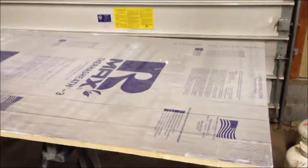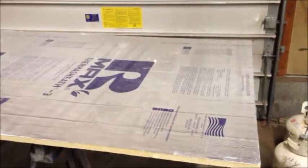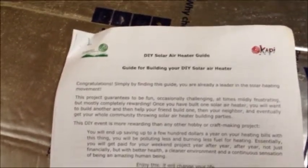Welcome back everybody, Mudford here. Today I'm starting work on my solar heater. I got these plans from Green Hill Enviro Technologies — I saw a couple of videos they had on YouTube.